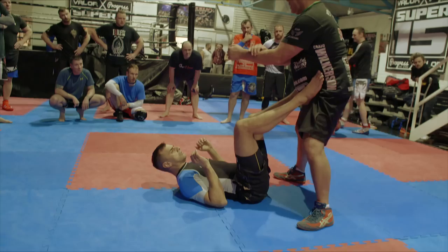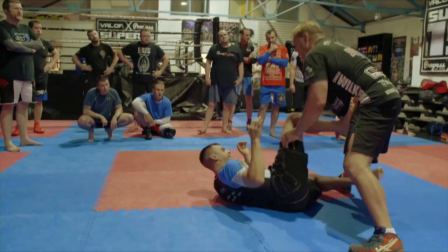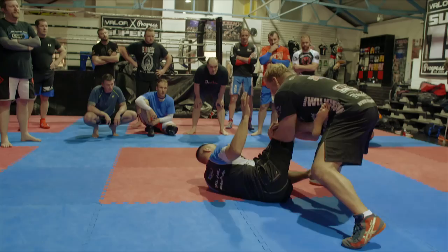As soon as I do that, my other hand is going to come in and I'm just going to grab a figure four. It's going to look like this — figure four. As I do that, all I'm going to do is drop my body weight. I come right here and this is the actual first submission. I guarantee this is super fast to finish — they have no idea, they're like, what the heck? Even when you do it, you go, what kind of a lock is that?